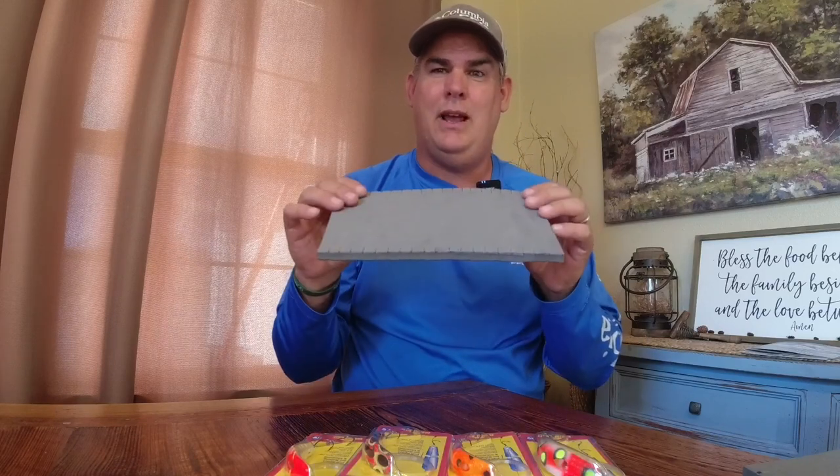We searched all over town trying to find the highest quality high-density foam and found out that for what we wanted to do, Harbor Freight was it. We were able to buy some floor mats — ten dollars for four sheets — and you can make a ton of these for ten bucks. We're going to show you how to do that, and hopefully this will be useful to you organizing your boat and your lures so you can have better success on the water. Stay tuned.